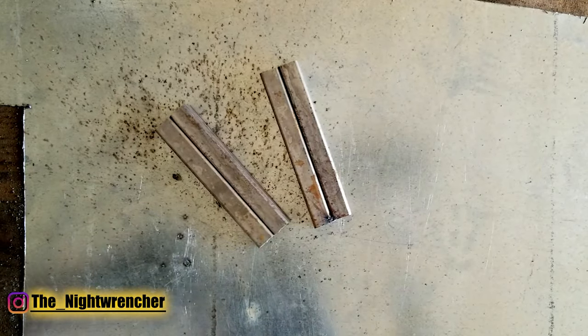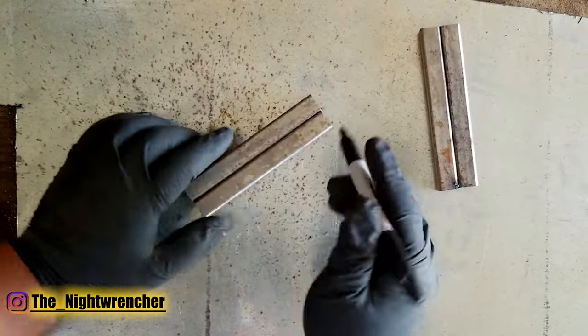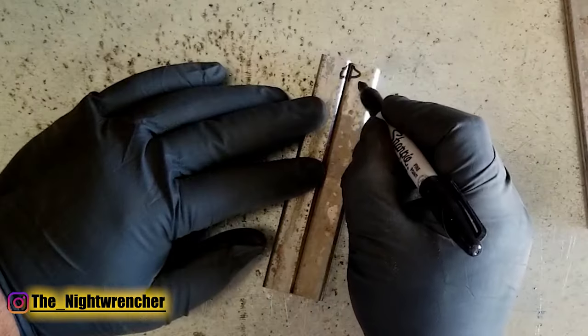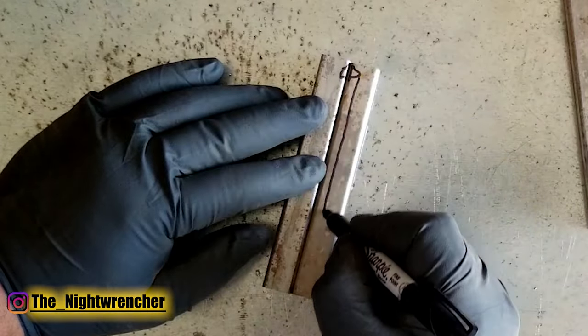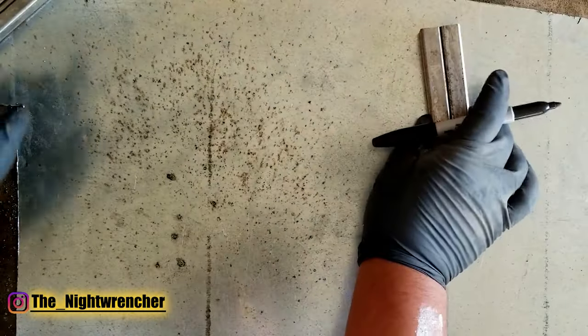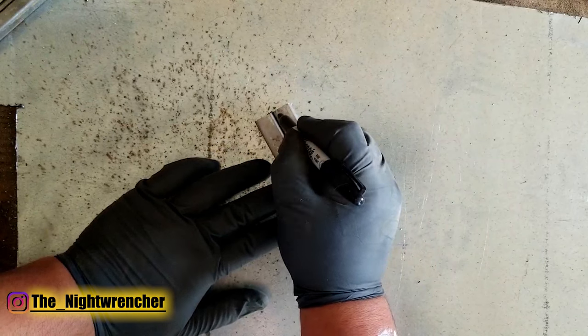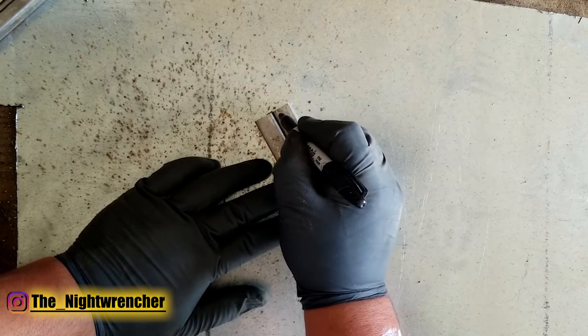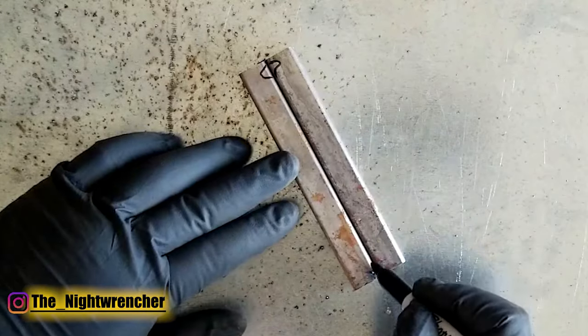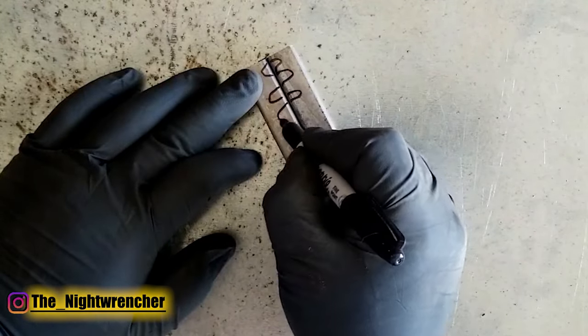Basically what that means is when it's straight through or a stringer, you're starting at one point — let's say you're starting here — and then you're welding all the way straight until the end in one fell swoop. If you're doing the weave, the wave, figure eights, or C's, you start at the same point but instead of welding all the way through, you tend to do this.